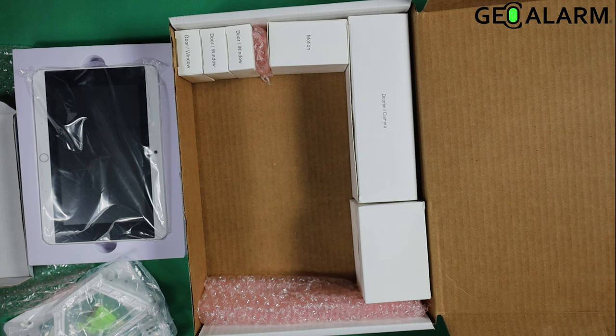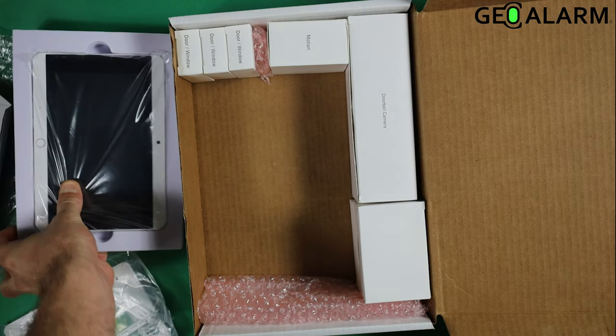Ladies and gentlemen, this has been the unboxing of the GeoKit S or GeoKit Small for the GeoAlarm system. Any questions or comments, please leave them below. Take care and have a great day.